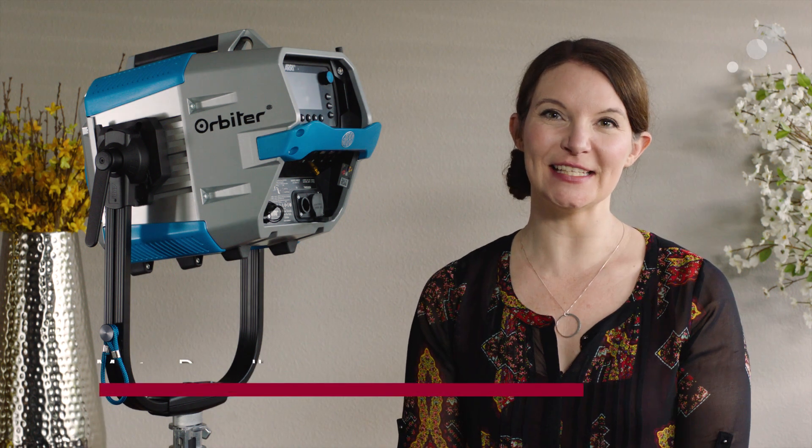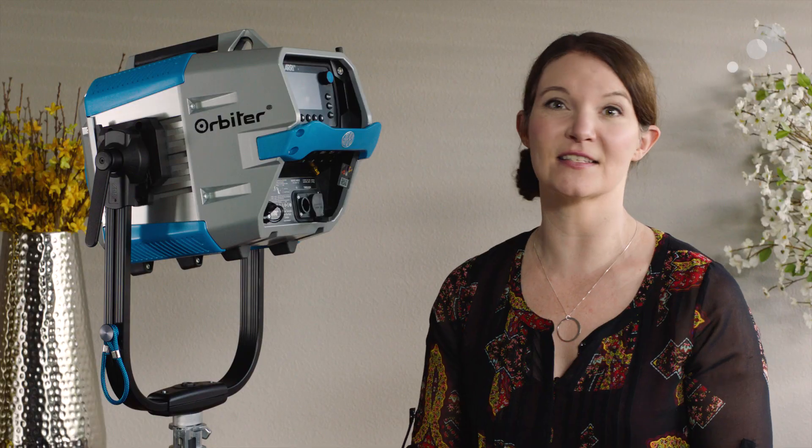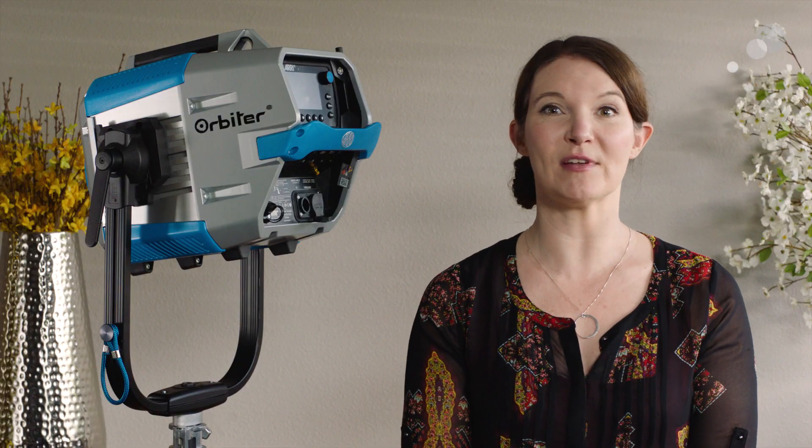Hey everyone, this is Megan with Abel Cine and I'm here taking a deep dive with the ARRI Orbiter. The Orbiter is an ultra bright, fully tunable and directional LED fixture from ARRI. It's the latest light in their offerings. All systems in the Orbiter are brand new, completely from scratch. They took what they learned from the SkyPanel series as well as user feedback and really redesigned this light to answer a lot of the things that we've been looking for.